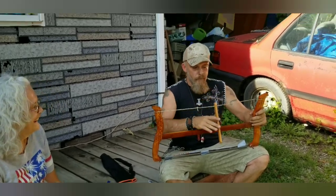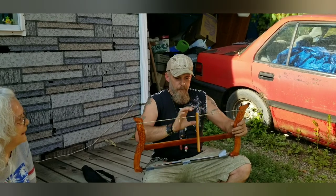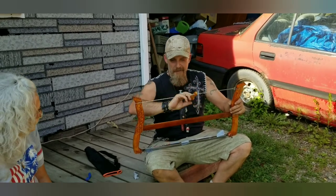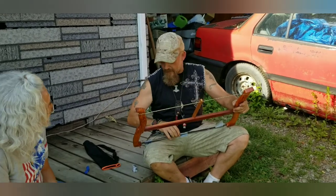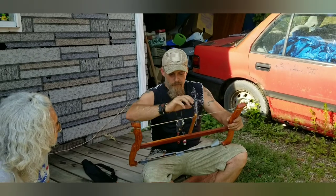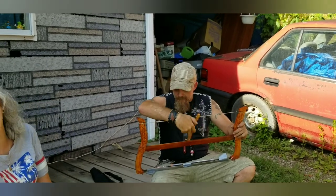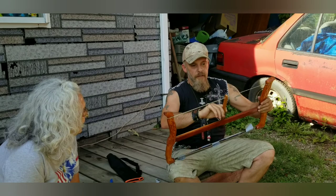Oh man, wait till I show my niece's husband — he is gonna freak out. That's how you tighten it up. This is how you tighten it because this will tighten the blade. Oh, okay. Nice! Yeah, you could use it to cut down the next Christmas tree. Needs a lot to tighten it.